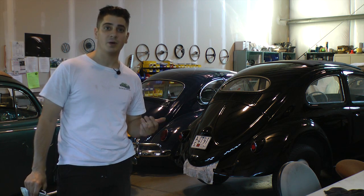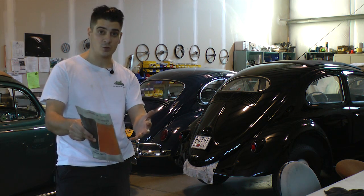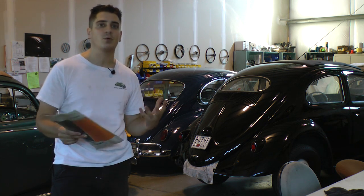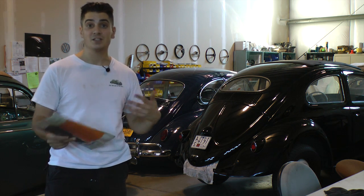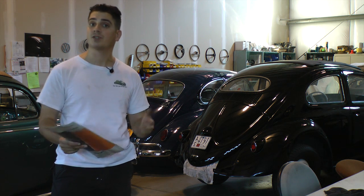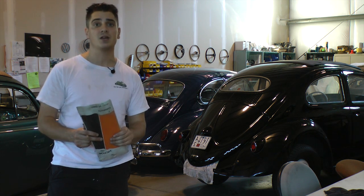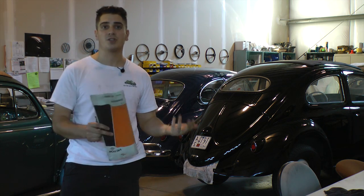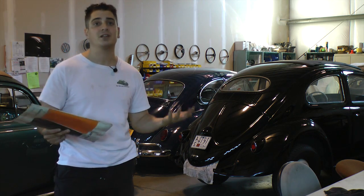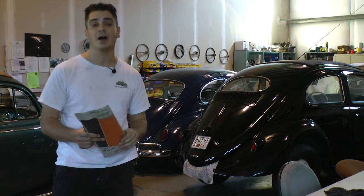Hey guys, Chris here from ClassicVWBugs.com. In this tip I want to talk to you about adjusting your valves. Adjusting your valves is probably the second most important thing you should be doing for your bug to keep it alive and running all these years. You want to do a valve adjustment about every 6,000 miles, but on the precaution side I usually check the valves every 3,000 miles when I change my oil, just to see if they're tight or not.